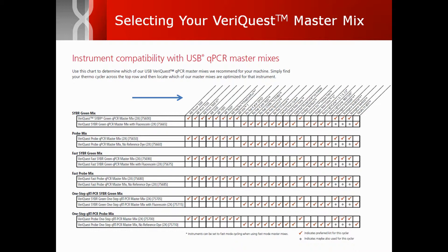Simply find your instrument along the top of the chart. Then you can use the left-hand side of the chart to identify the proper mix and product number that fits your requirements.